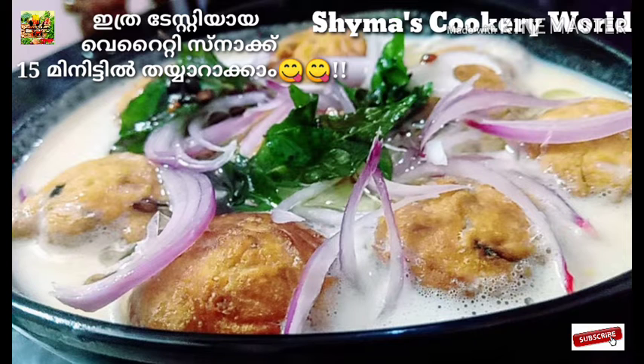We have prepared a variety of iqloori snack. We have a little flavor.